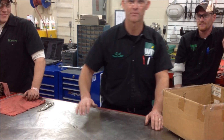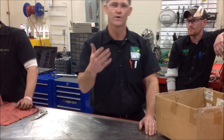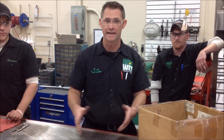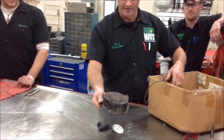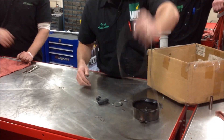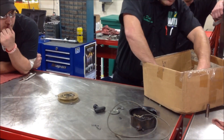All right guys, here we are at Motorcycle Power Sports Industries, Western Iowa Tech. If you're watching this video, here's my guess: you either took the recoil starter apart and you can't get it back together, or sometimes your buddy takes stuff apart and brings you the parts and pieces. What we're going to do is I'm going to show you how to properly assemble this.